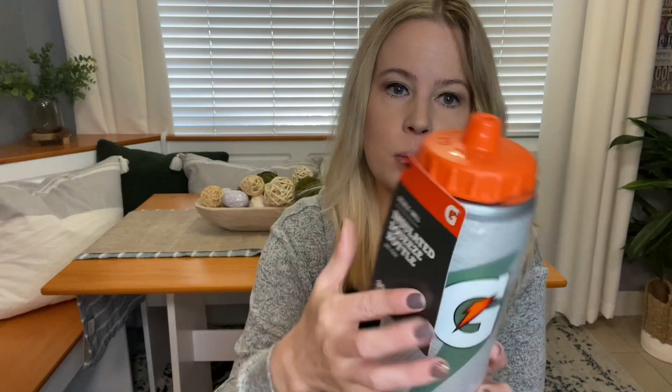Brody loves basketball and I got him a few basketball-related things. The first thing I got him — he uses a water bottle at school and actually has one from last Easter that he's currently using. I will link that video in the description. But I got him another water bottle; this one is a squeeze bottle and it's insulated so it'll keep his water cold and there's no breaking this one. He can also use it for when we travel — it's perfect for vacation.